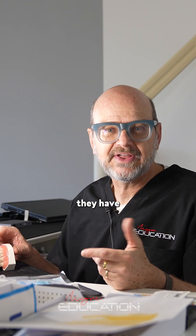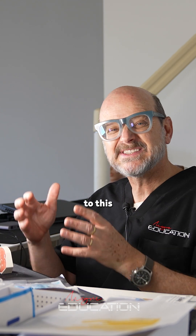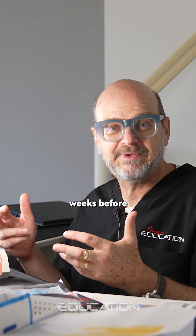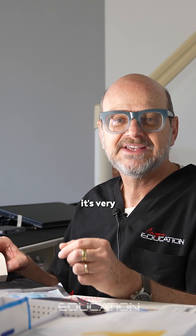So the common question I have about the IDS is: how do you bond to this existing layer of adhesive that you may have placed days or even weeks before? When you come back to cement your restoration, it's very easy.